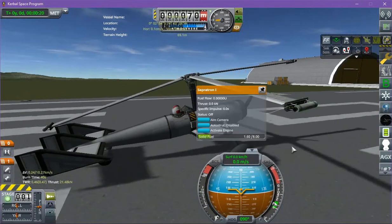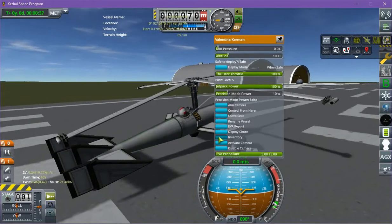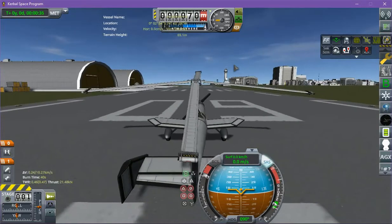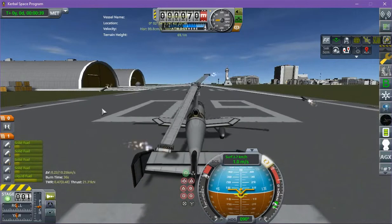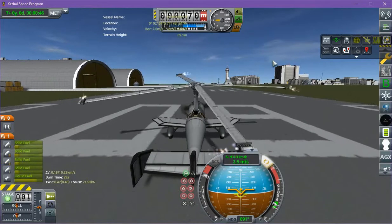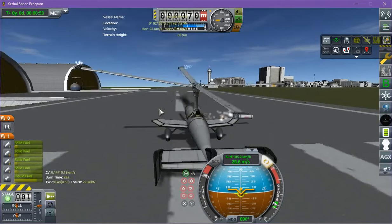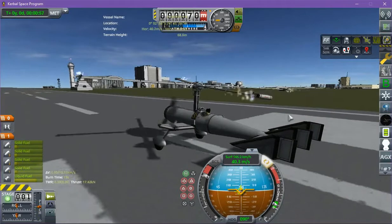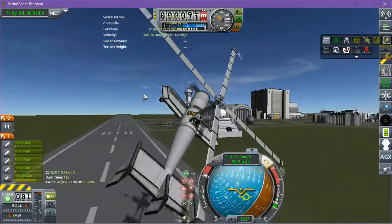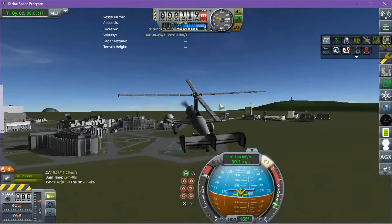We've got these little separatrons in order to start us off — they're at like 2.5% thrust. Gonna take his helmet off. Chase cam, full throttle, SAS. Once I jettison these separatrons, this will be effectively unpowered — powered only by them while they spin the rotor up. This is just to get it spinning because it doesn't like to cooperate if you're trying to start it spinning by just moving. And here we go — we're up in the air! This thing is a lot of fun flying. Goodbye separatrons, you will not be missed.